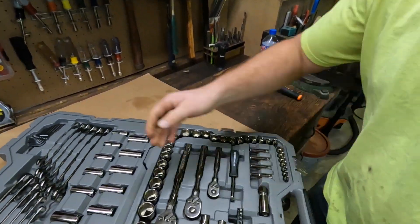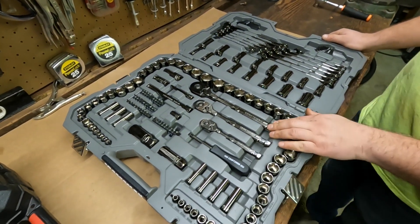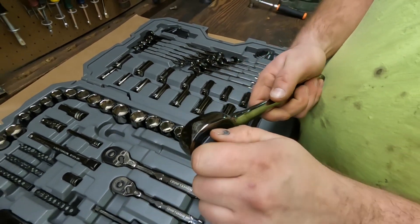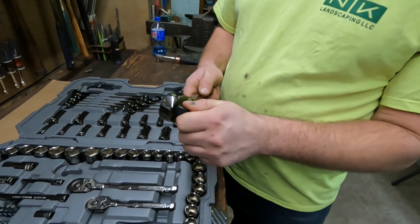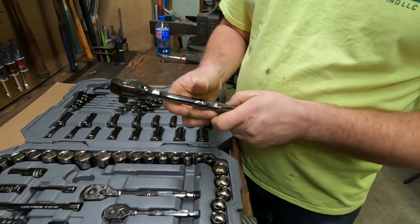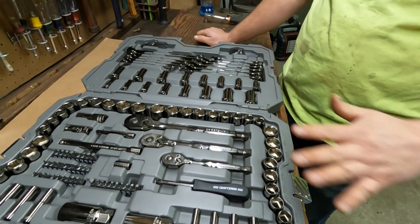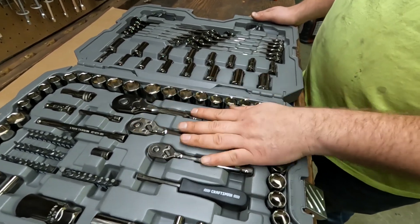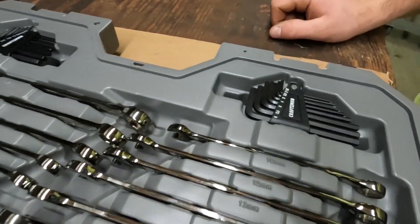Inside you'll find quarter inch, three-eighths, and half inch drive. All three ratchets are 180-tooth and they're pretty nice — not only is it 180 tooth, but there's barely any play, so it's a nice tight well-built ratchet. These are made overseas somewhere because nowhere on this does it say USA made, but it seems like they got their quality control in spec.